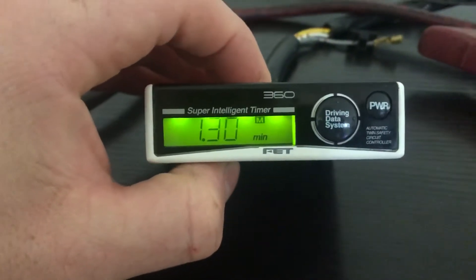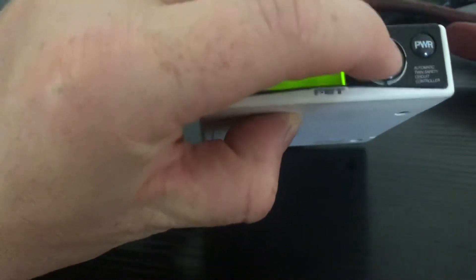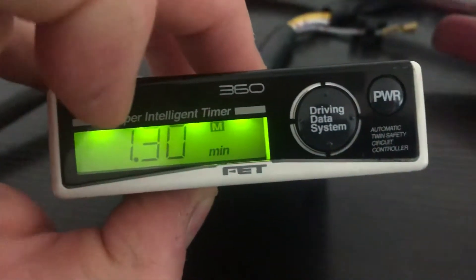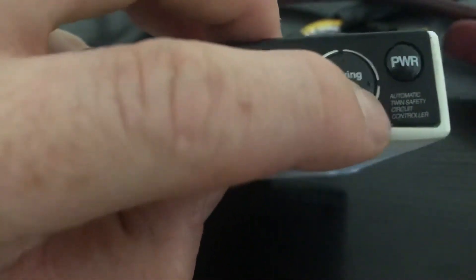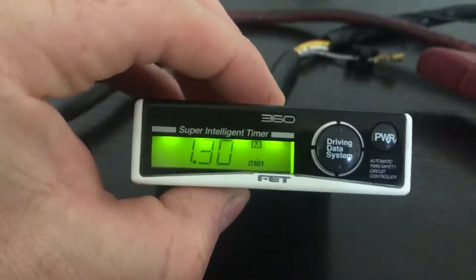This unit's quite simple. The driving data system, which I thought was a button when I bought this unit, is not a button at all — despite it having little dots like you'd think it'd be a button. It does absolutely nothing. All operation is through the power button — one button on this unit only.